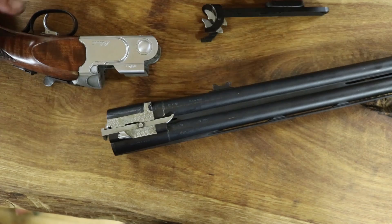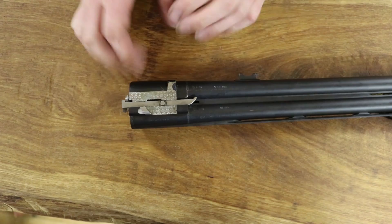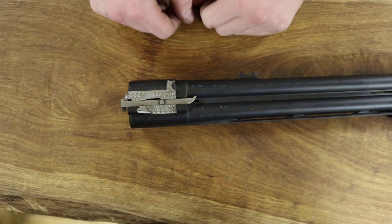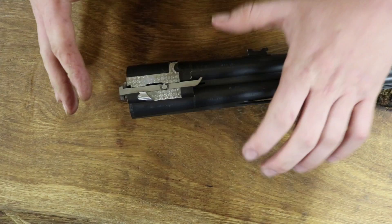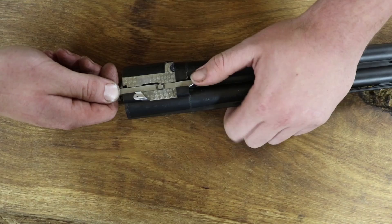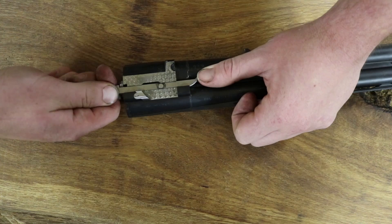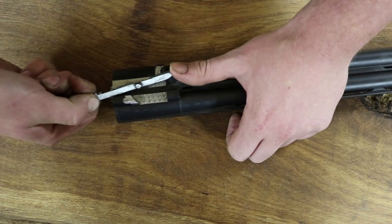Now, onto the important part — how to remove the ejectors. There's only one way to take them out and one way to put them in on a Beretta, and there's a few guns that are slightly similar but really this is about as Beretta as they come. So very simple: grasp the barrels in your left hand and put a bit of weight on them because you don't want to push them away. Grab the ejector with your thumb and forefinger, push the extractor in until it's just before the actual head fits into the slot, twist the extractor outwardly and up like that, and out she'll come.